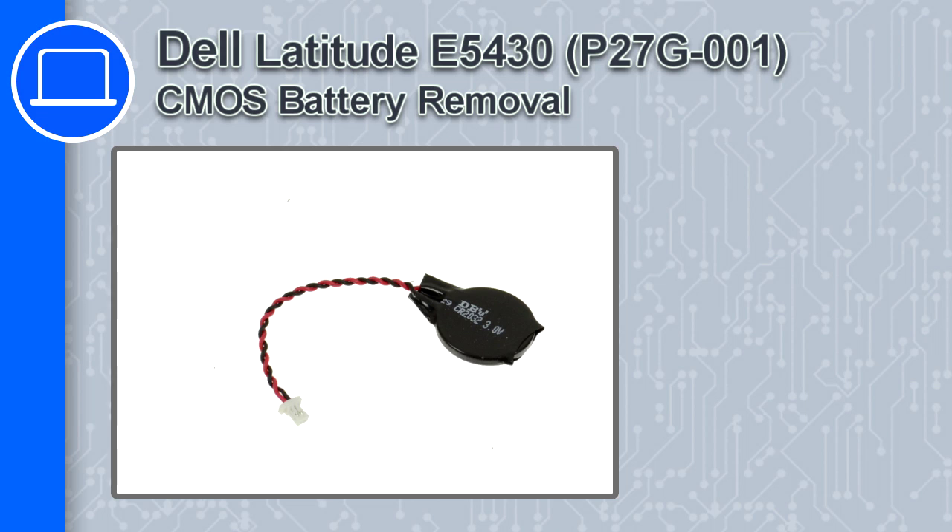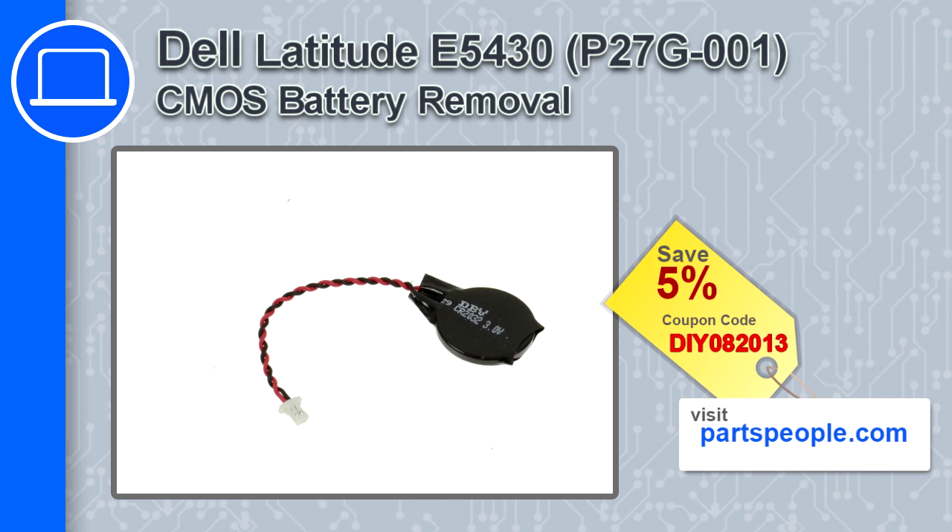How's it going? This is Ricardo and in this video I'll show you how to remove the CMOS battery from a Dell Latitude E5430. If you're looking for parts for this laptop, go to our website and use this coupon for a 5% off discount.